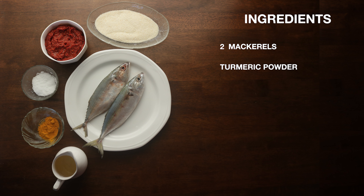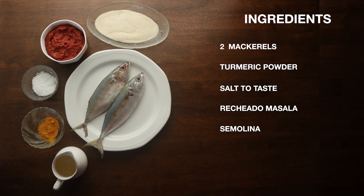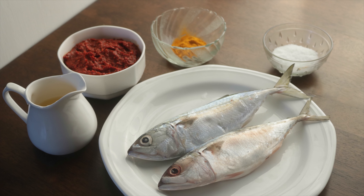These are the ingredients you will need: 2 mackerels, turmeric powder, salt to taste, reshado masala, semolina, and cooking oil.